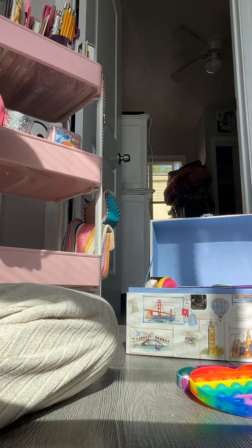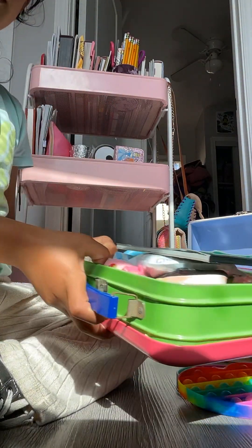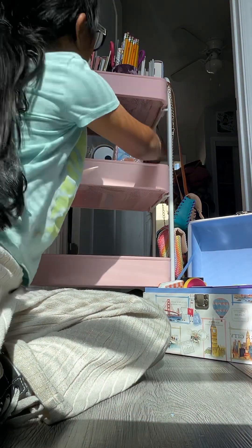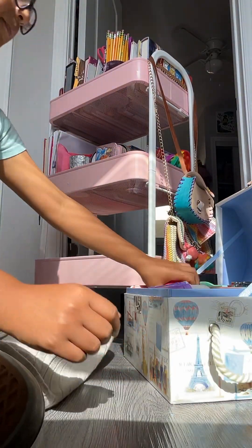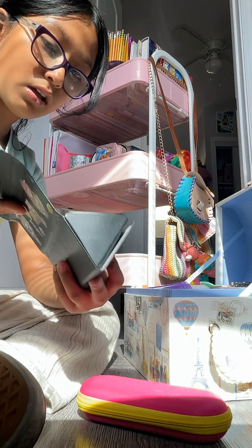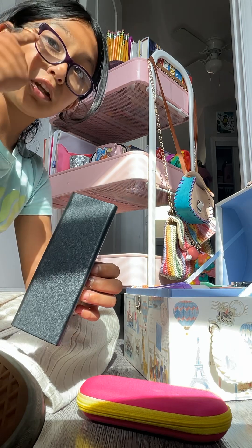Hi guys, so today I have my stuff and I'm gonna be checking what I want and don't want. So I want these — I don't really have that much though because I don't want to have that much. I have those good cases and stuff like that. These are my glasses cases, and these are my reading glasses but I don't use them because they're old. These were my old glasses, but these are my new ones.